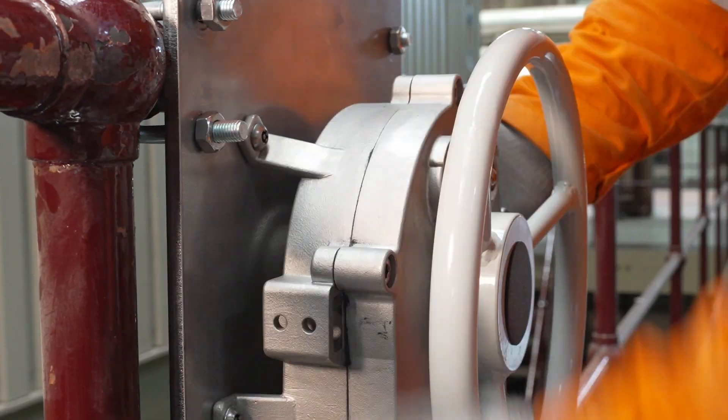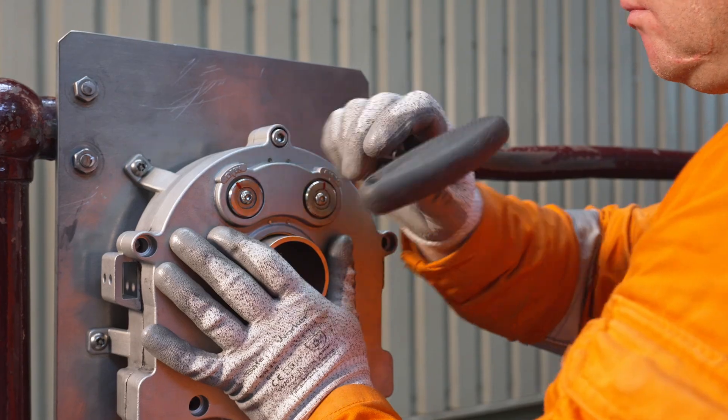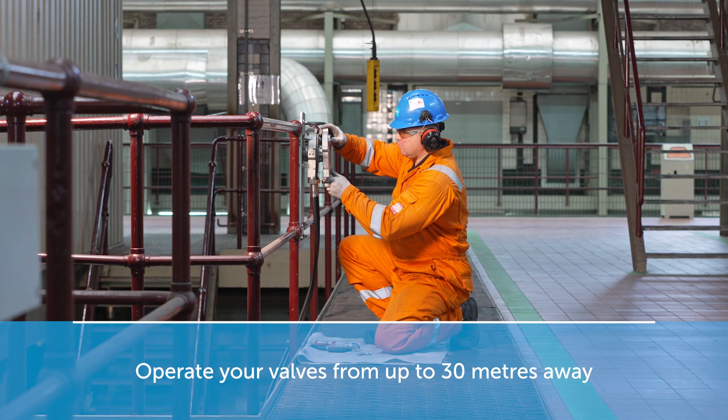The operator station can be mounted to a wall, rail, or pedestal for operational convenience. You can position the operator station up to 30 meters away from the valve at your preferred location.